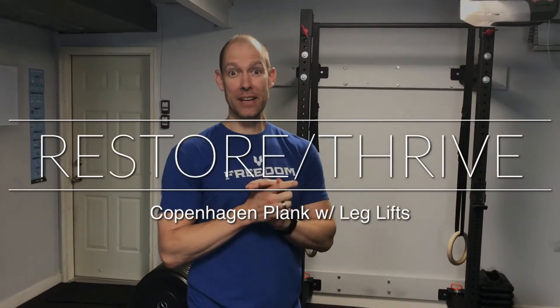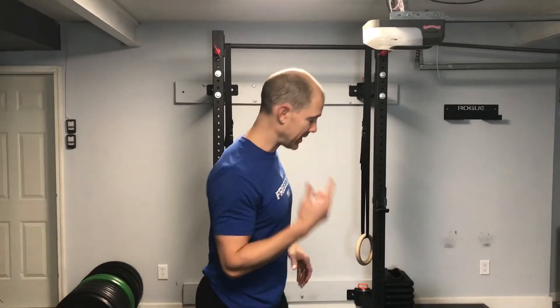Welcome back to Restore Thrive. We are talking about advanced side planks. Today we're going to show you how to do the Copenhagen plank. This is a great exercise if you've had a hamstring strain or a groin strain and you're going through rehab — you've gotten out of that painful stage and you're looking for some progression. We know that just doing regular side planks and isolated hamstring work is not enough to get you back onto the field. We want to integrate your midsection and your upper body a little bit more, and so we're going to show you with this exercise.